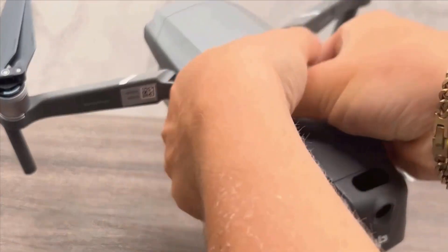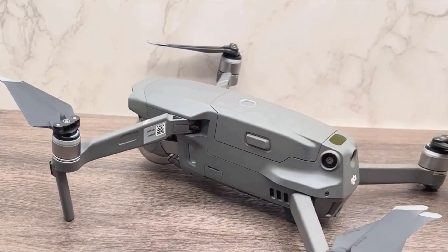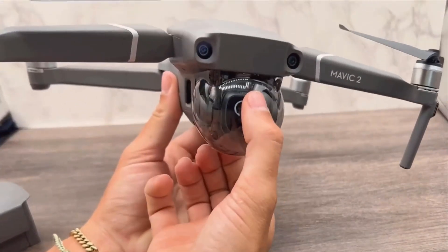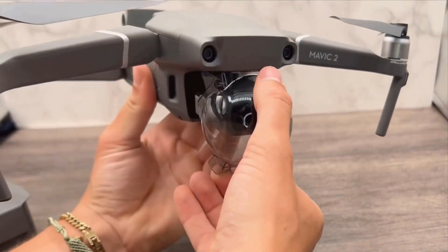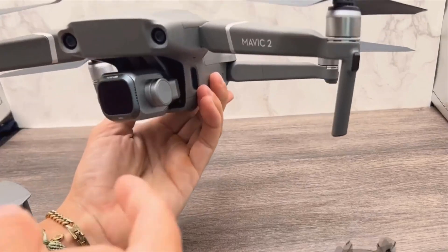Moving on to the smart features, the DJI Mavic 2 Pro offers several intelligent flight modes. ActiveTrack allows the drone to automatically follow a selected subject, keeping it in the frame and adjusting its flight path as needed. This is invaluable for capturing smooth, professional-looking tracking shots without needing to manually control the drone's movements.